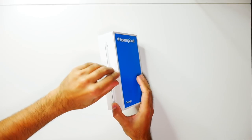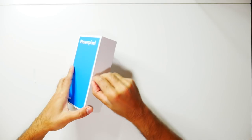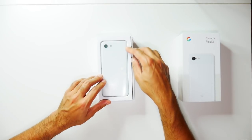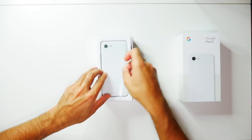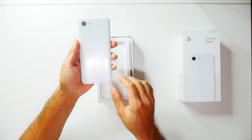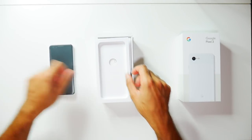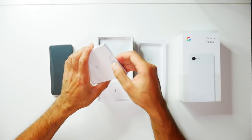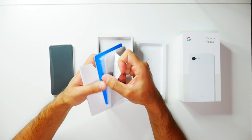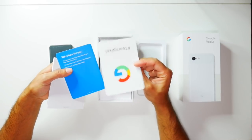Let's go ahead and open the box. There we have the Pixel — nice and small. I am going to be switching over to this; I'm going to be using a smaller size phone for the first time in a couple of years, so we'll see how that goes. Other things in the box: you have your SIM card tray opener and some user guide information. There's also a Google and Team Pixel sticker, which is pretty awesome.